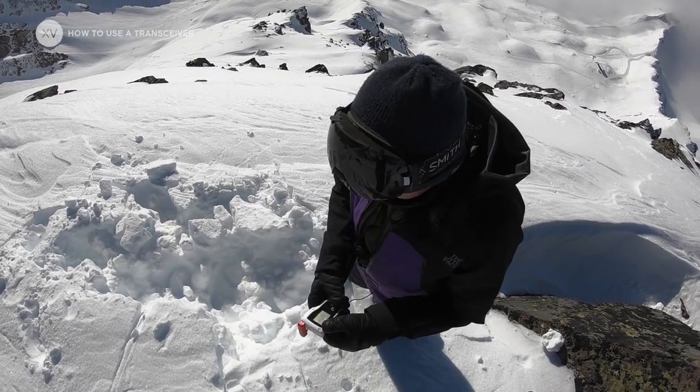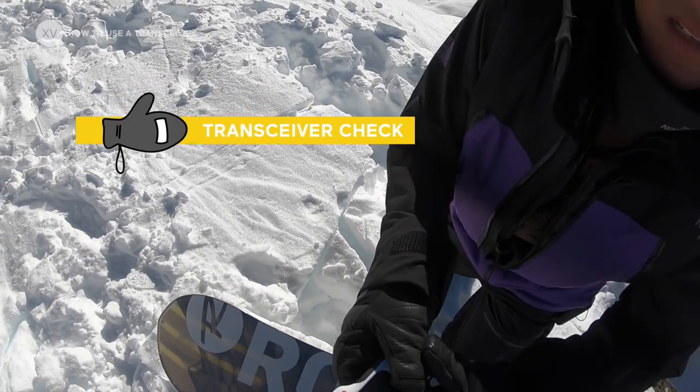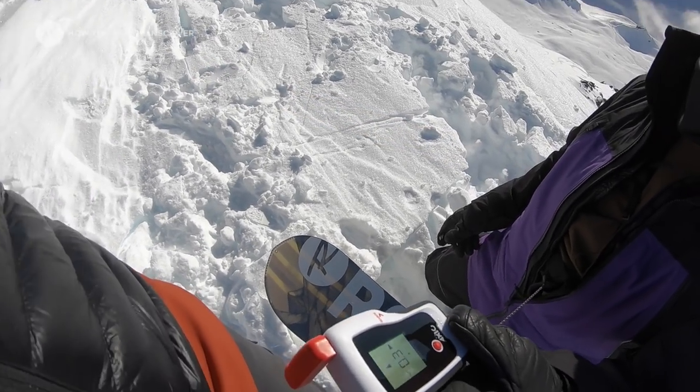I try to always check my mates at the beginning of the day and make sure everyone has their transceiver on and properly working. You're good to go.